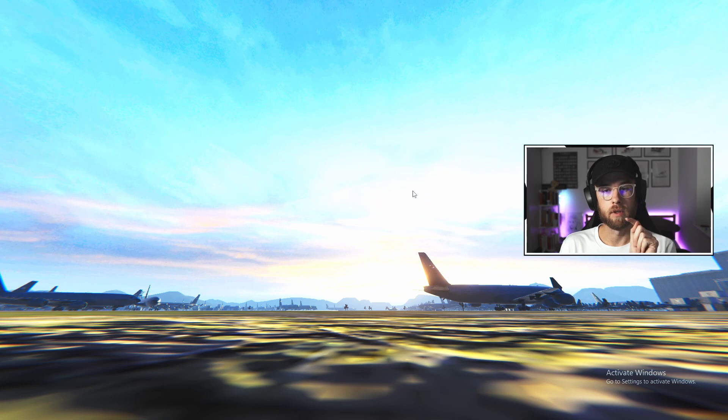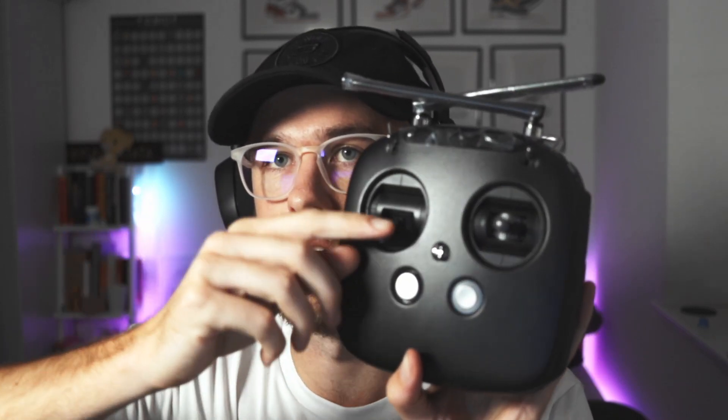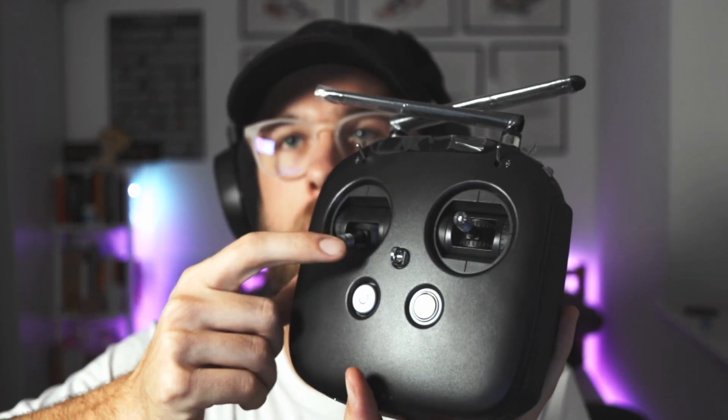Now I want to quickly talk about some things with the Xbox controller that don't quite work in the simulator and don't match how a normal transmitter works. A normal transmitter has two gimbals on either side. This is a Mode 2 controller, so the left-hand stick is the throttle stick, and it can stop in a certain position. With an Xbox controller, the sticks always auto-return to the middle — but a real throttle stick won't return to the middle, while the other stick does.